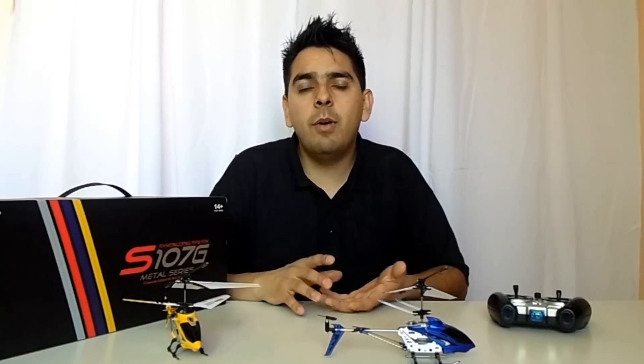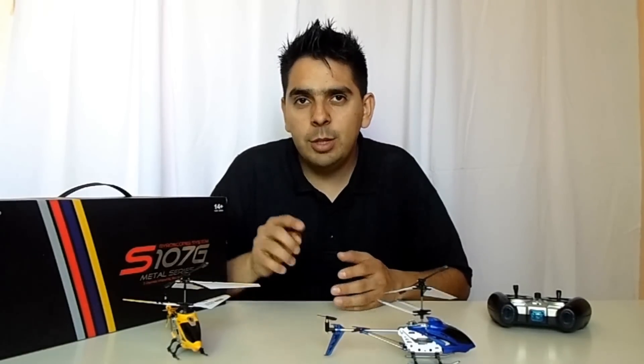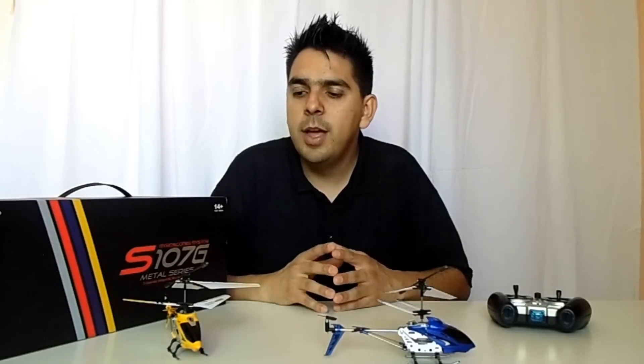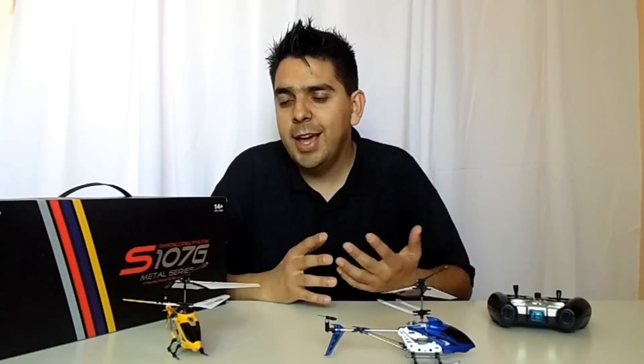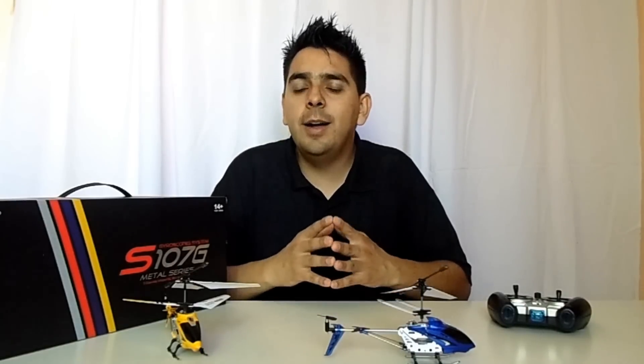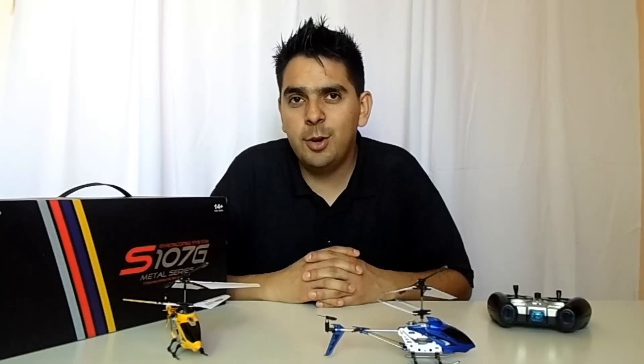That's what people are complaining about. If you want to increase the flight time, you can actually change the battery to an upgraded version — I'll show you the link in the written content of this review. Another option is to purchase two batteries: while you charge one, you can fly with the other one and have fun. That's the way it is — it's not because of the helicopter, it's because of the battery technology.